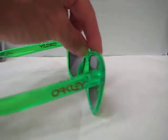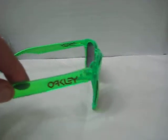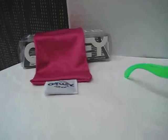The only other antifreeze that they've made in these is the Oakley Radar, and I have another video on those. These come with the pink bag and the case box.